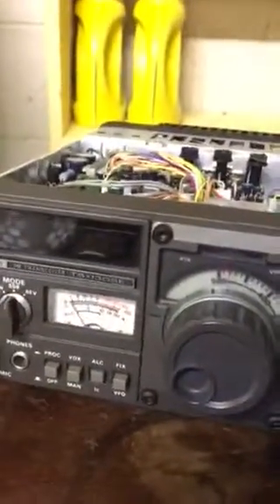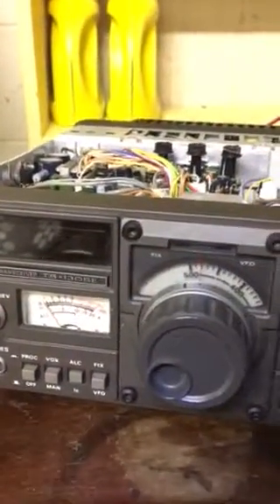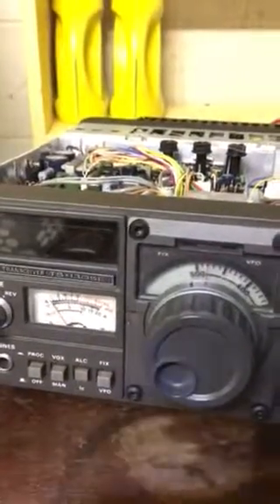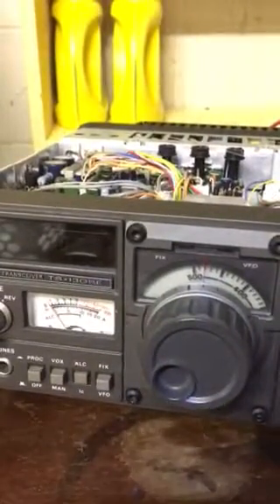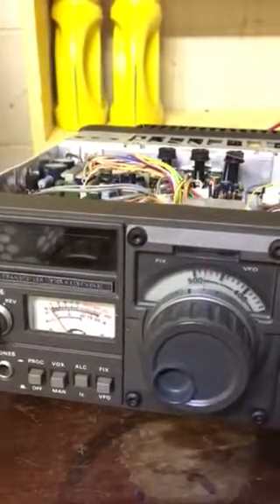So if you have a TS-130SE and the WARC bands are not functioning, it's a very simple modification that almost anybody can do. Please take the proper safety precautions, especially powering down your unit and making sure there's no power running through it before you do this modification. I hope this was helpful — thanks for watching.